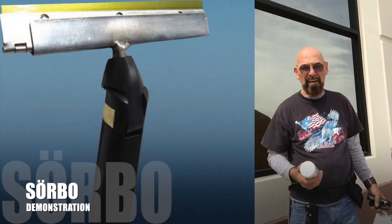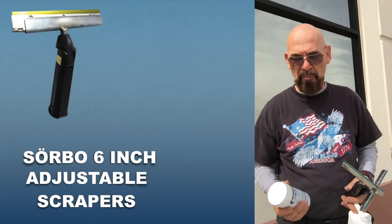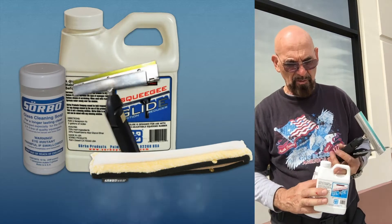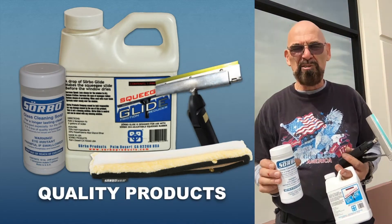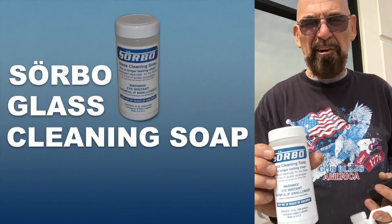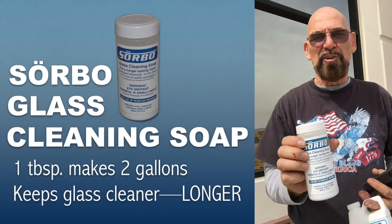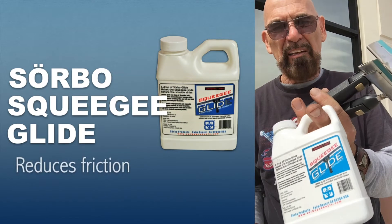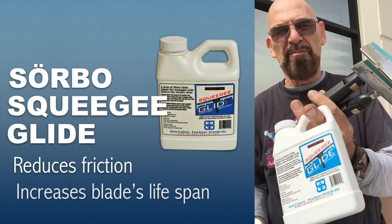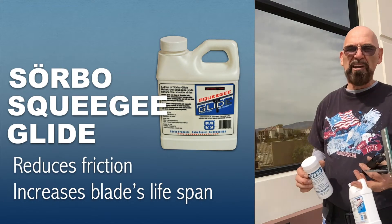I want to demonstrate the Sorbo six inch scrapers. When you clean windows and scrape windows, it's very important you have the right chemicals. The Sorbo powder is a very efficient cleaning powder and won't leave any residue on the windows. Then you have the Sorbo glide, which will actually reduce the friction.